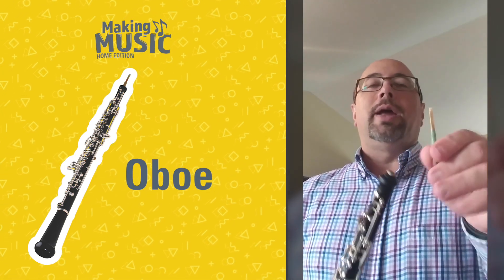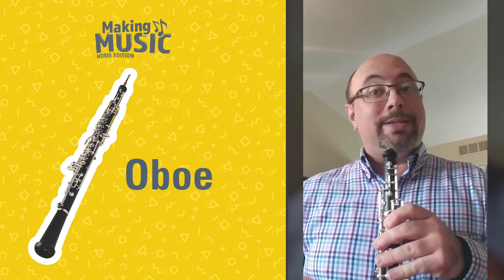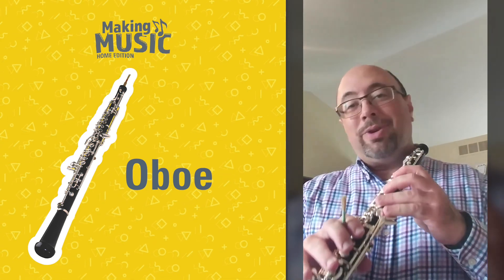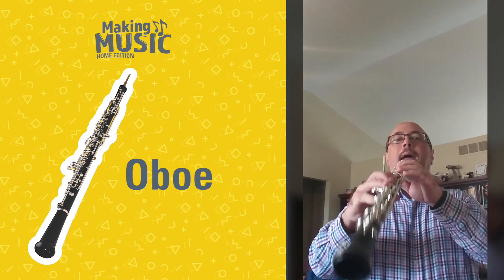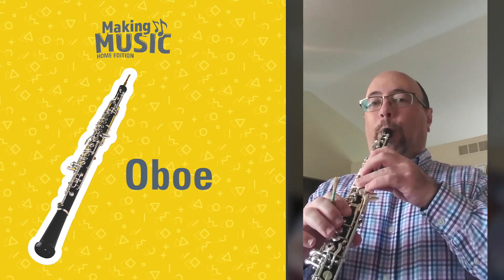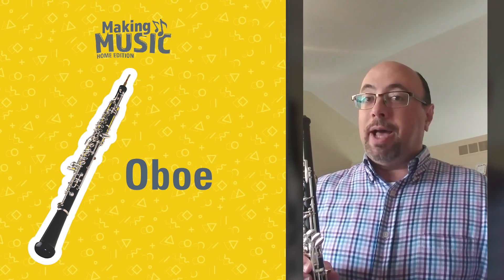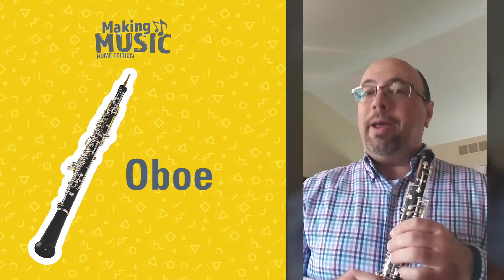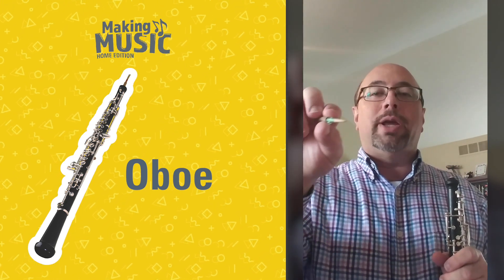But unlike the clarinet, the oboe has a double reed at the top that makes the sound. Because by itself, the oboe is really just a hollow wooden tube — I can look through and see you there. And if I blew my air into it, not really a sound. Because as you know from science class, something has to vibrate in order for us to hear something. And that something on the oboe is the double reed.